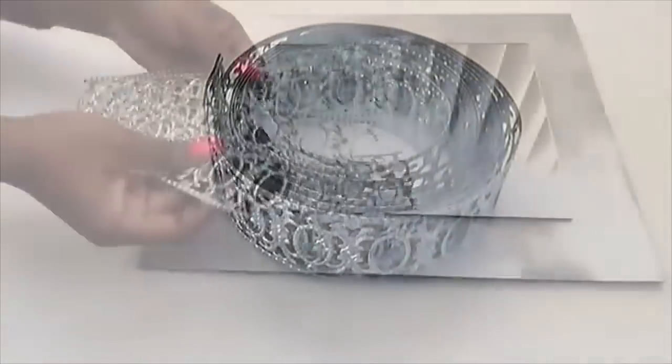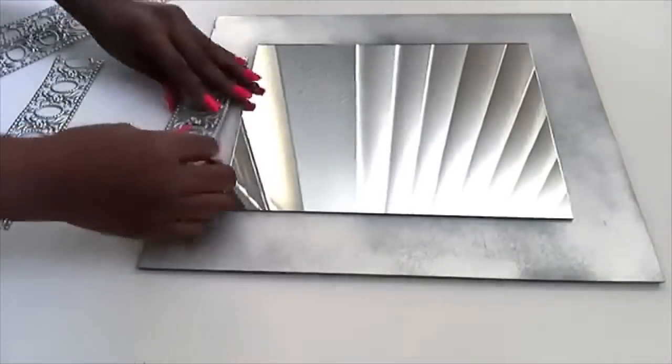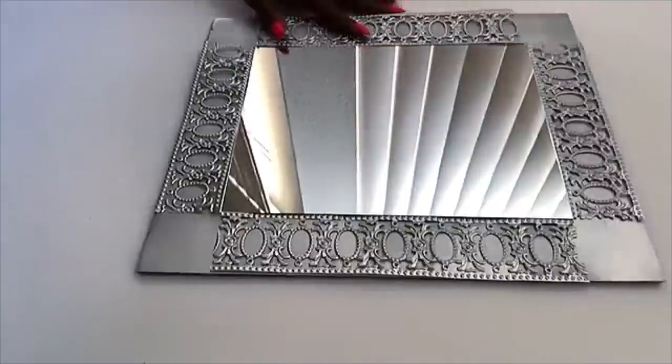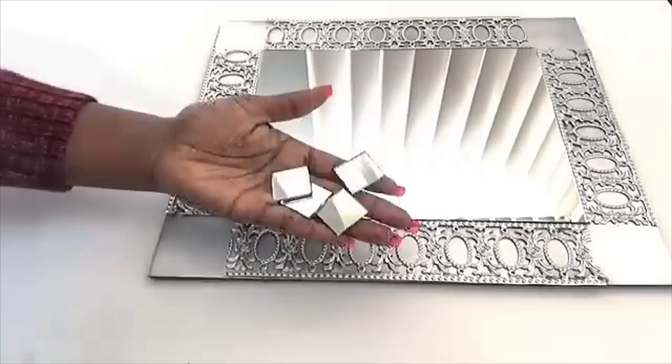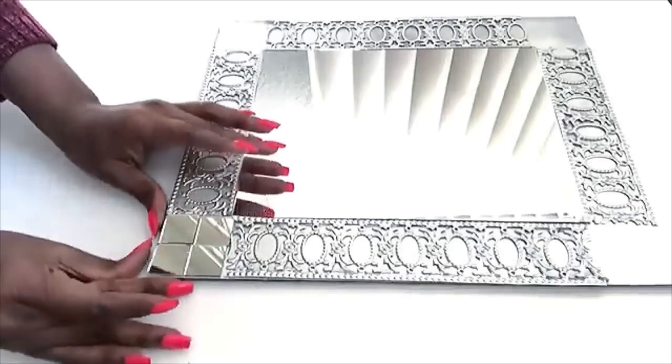I cut the trim to lengths that will fit the mirror. This is how I arranged it around the mirror, and then I glued them down with a hot glue gun. These are 1-inch square mirrors that I'll be using around the corners — the link for these mirrors will be in the description box below.